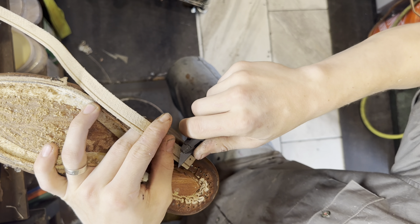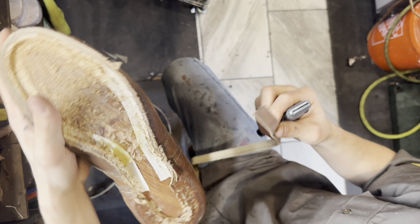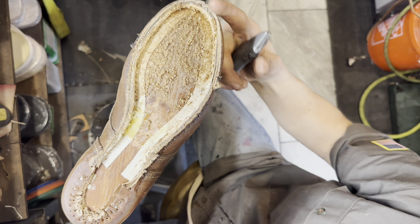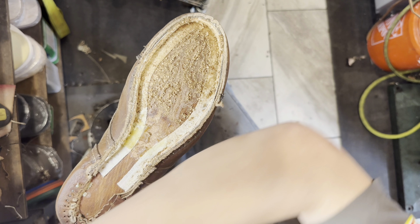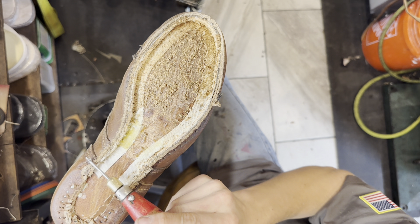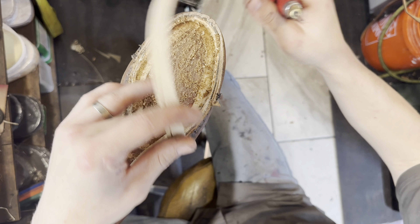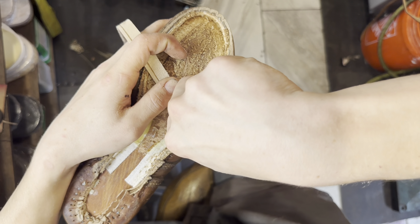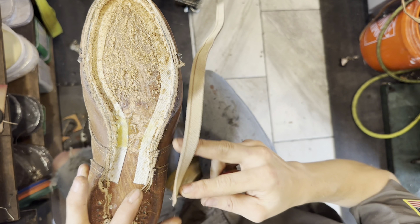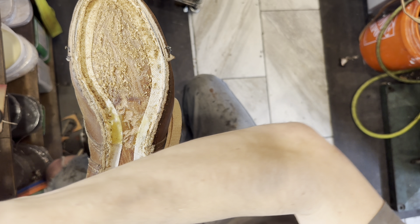I'm going to start off by skiving one end of the welt down, and starting from here, we're going to go all the way around back to here. It's a 270-degree welt. If it was 360, it would go all the way around the back of the heel. But we're just going to start from one ankle bone — because that's where your ankle lines up — and go to the other side. We're going to be following the original welt holes.